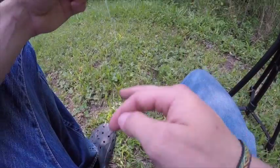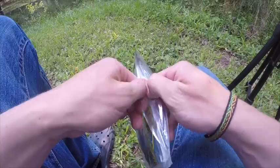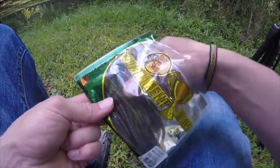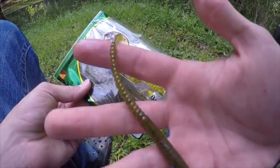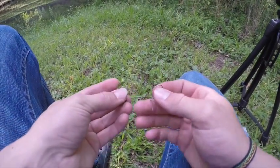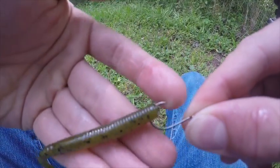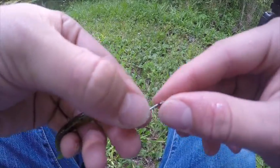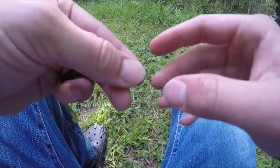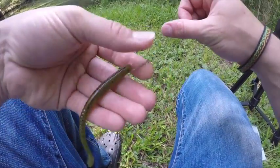I am using a drop shot and my weight is going to be an eighth ounce. In ponds, unless they're really deep, I don't like to go any bigger than an eighth ounce. For the worm I'm just using these little Bass Pro Shops cut tail worms — they're really small and great for a drop shot. I'm just going to barely nose-hook it, just like that, so the point's still sticking out. Because this rod and reel isn't going to be the best thing for setting hooks — probably going to do some kind of sweep hook set — but we're still going to try to catch us a good bass. It'll be a challenge, that's for sure.